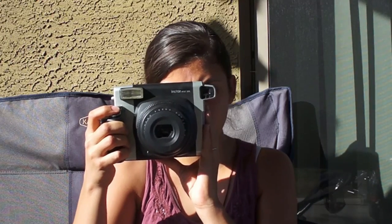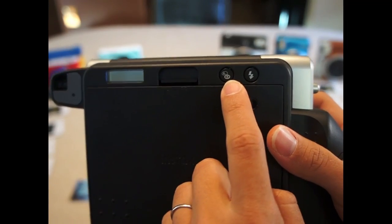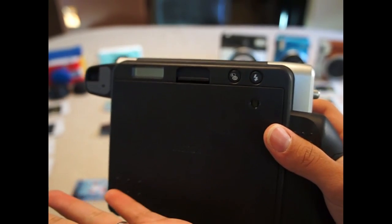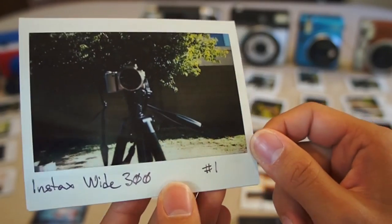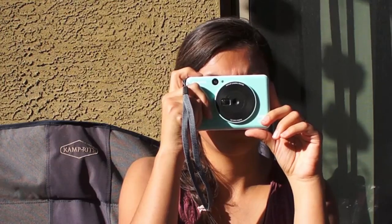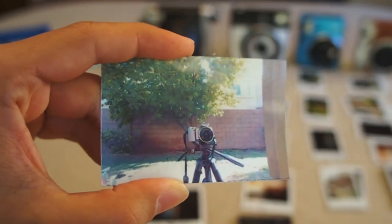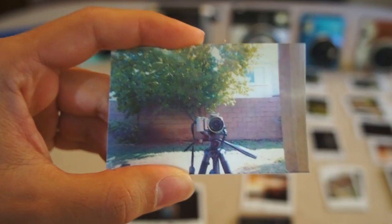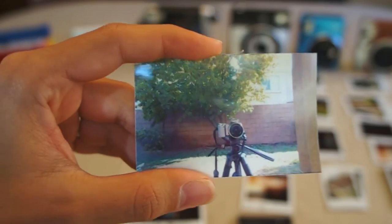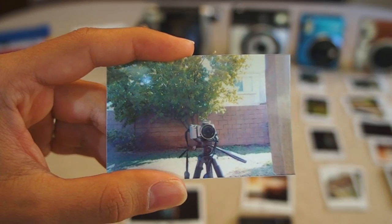For the Instax Wide 300, I did think the picture turned out a little bit dark. You have the option to lighten or darken the photo before you take it on the back of the camera, and you can also disable flash on the back of the camera too, which is a pro. Despite coming out a little dark, the photo was still okay. Now for the Canon Ivy Click, this camera really reminds me of a first-generation phone camera — it's kind of grainy. It's not a bad photo; it just doesn't have that same retro feel as the rest of the cameras. It's also important to note that you cannot disable flash on this camera.